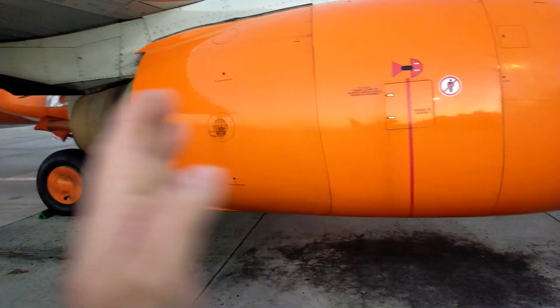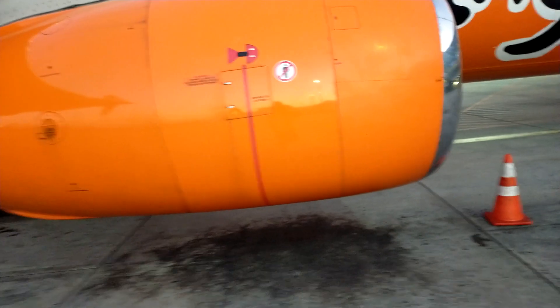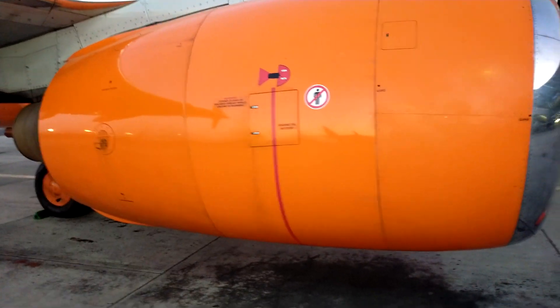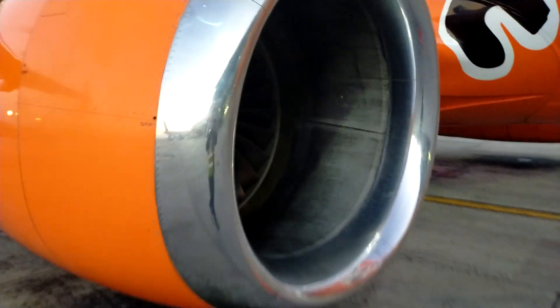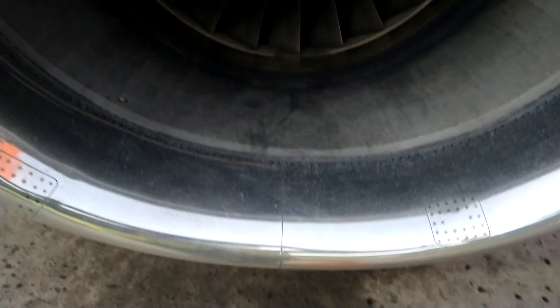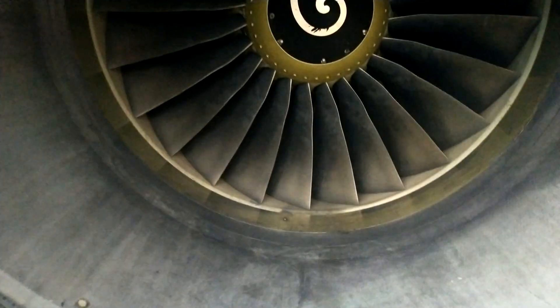Very similar to a car engine, there is a spark plug fitted at top and bottom to do the initial start of the engine, and from there on the engine is self-sustaining. Here is the inlet of the engine, from the lip all the way in. It's stainless steel at the front here — hot air passes through so that ice doesn't form on this lip. The next section has lots of sound damping to reduce noise. It also has an inlet temperature sensor, similar to a car, to measure the temperature of the air going into the engine.